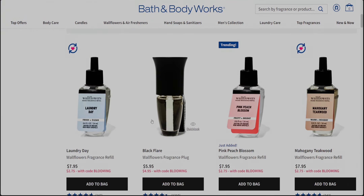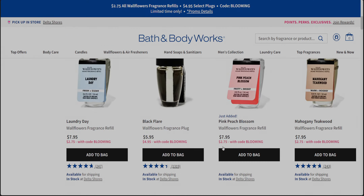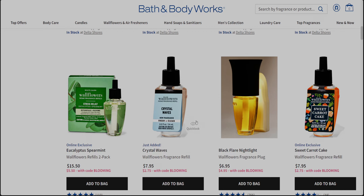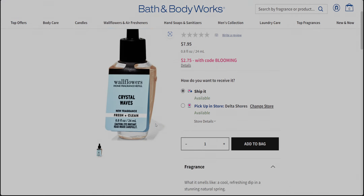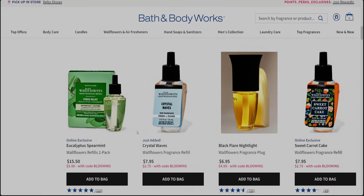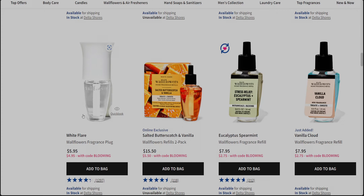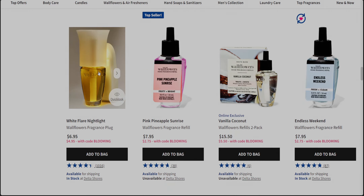Let's look at the $4.95 wallflower plug. So it's going to be your solid ones — originally looks like $5.95 probably. And this one is $6.95. What's the difference? This one doesn't have a nightlight and this one has a nightlight. But they're both $4.95. Crystal waves — hello, that's a new one. This is going to be fresh water, Italian lemon and sea salt. I'm going to get that one. The white solid one is basically a dollar off, and the nightlight ones are $2 off, coming down to $4.95.